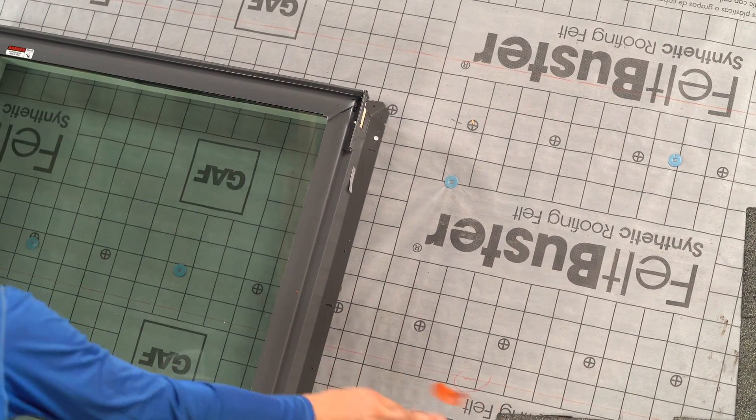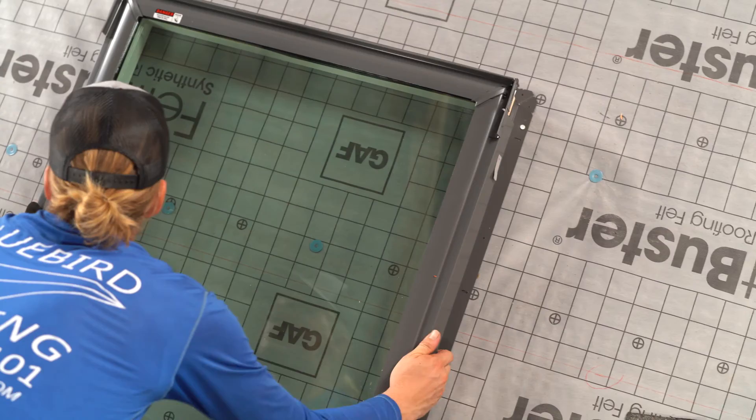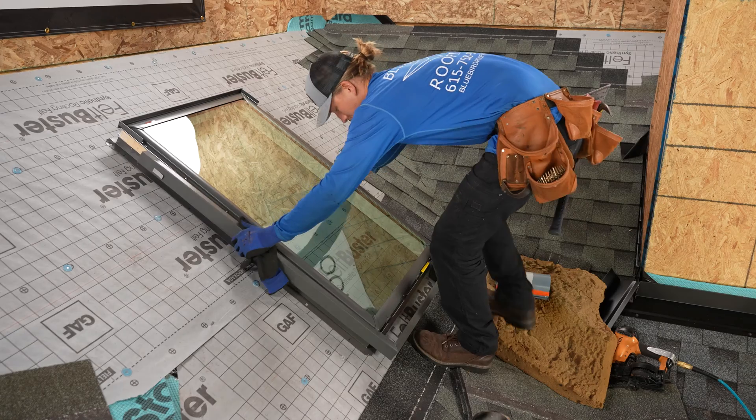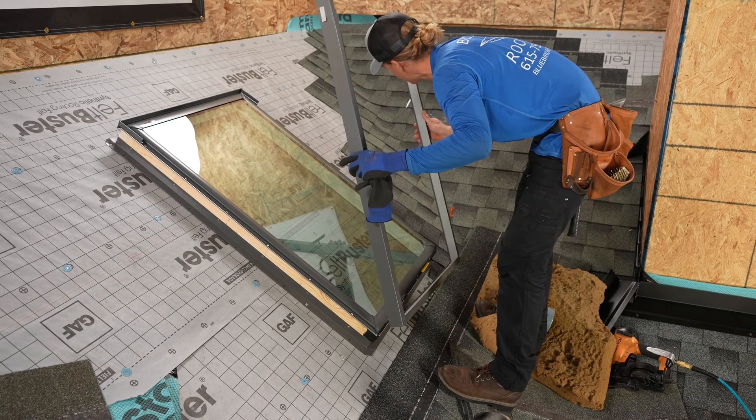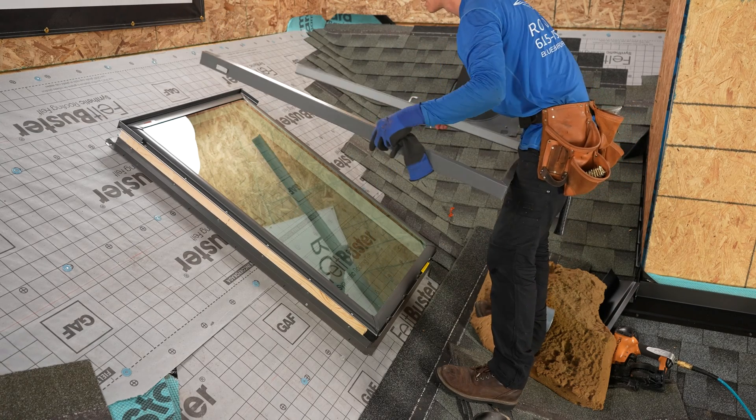Once you remove the tape, the cladding slides out and off. No need to remove the screws at the bottom. Just leave it in one piece. Put it somewhere where it's not going to get damaged.